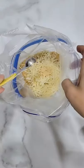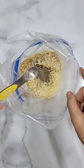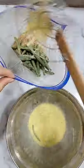Then, in a gallon Ziploc bag, add in crushed pork rinds, Parmesan cheese, garlic powder, onion powder, salt, and pepper. Throw the green beans in the bag and shake them all up to coat them well.